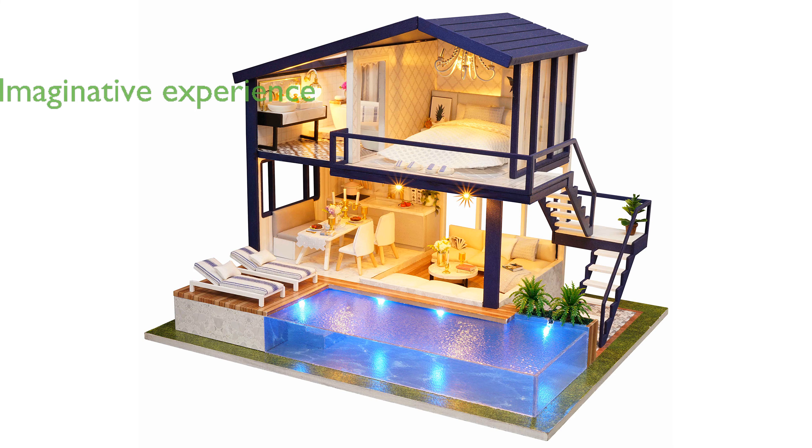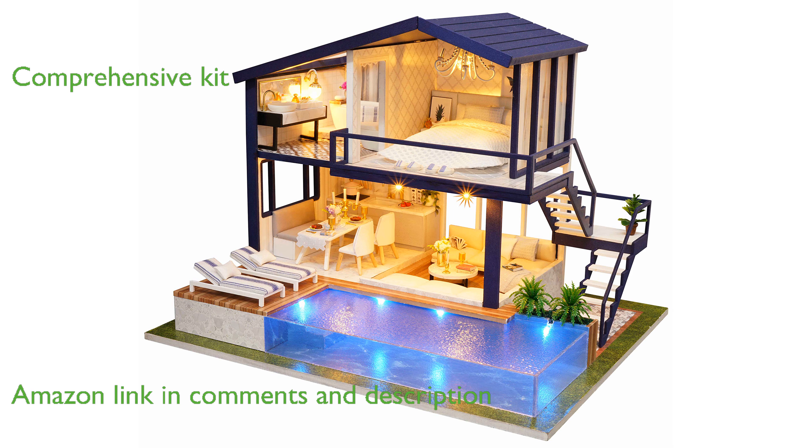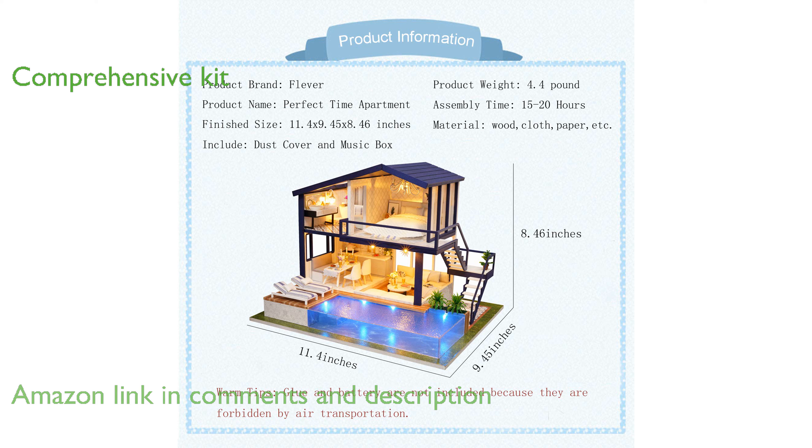The Flever Dollhouse Kit Perfect Time offers a highly detailed and imaginative miniature house building experience. This kit includes all the furniture and accessories you need, along with LED lights and a colorful manual to guide you through the assembly process.